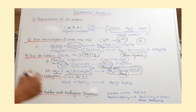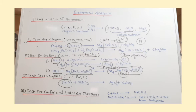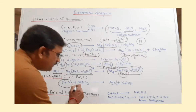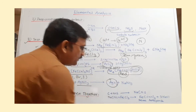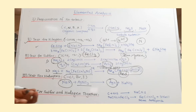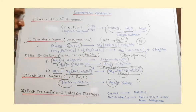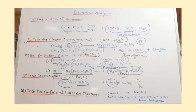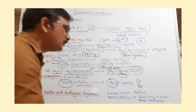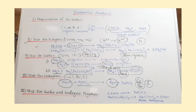Now I am coming to the test for halogen — it is a very simple test. Acidify 1 to 2 ml of your sodium extract, which contains sodium halide, with nitric acid. After that, add 2 to 3 drops of silver nitrate solution. You get a precipitate, and by observing the color of this precipitate, you can decide which halogen is present. White precipitate means the halogen is chlorine (AgCl is white). A yellowish precipitate means bromine (AgBr). A dark yellow or brown precipitate means iodine is present. Simply observing the color of the silver halide precipitate tells you which halogen is in the molecule.